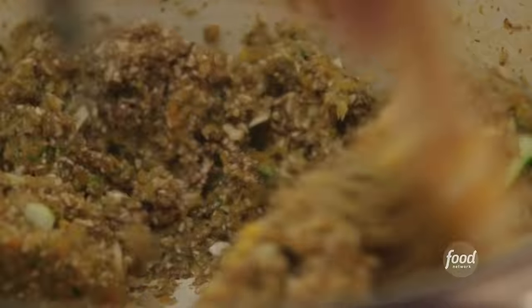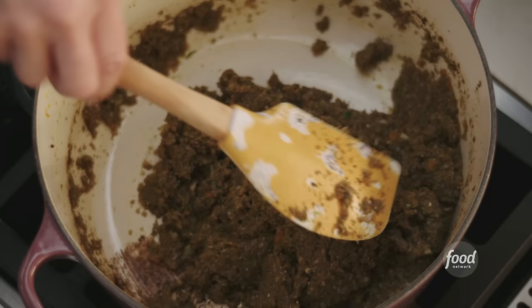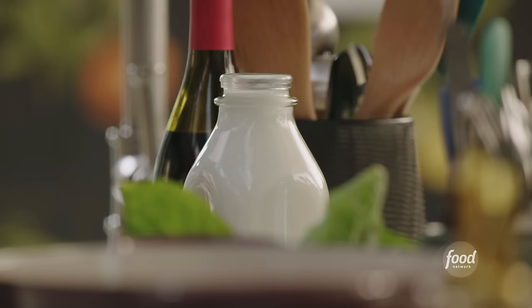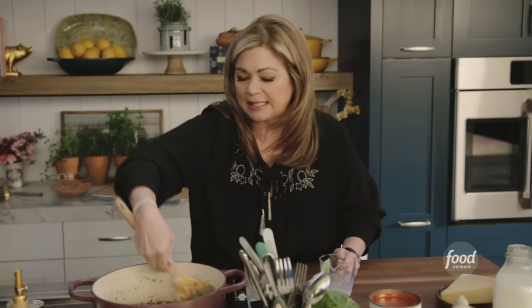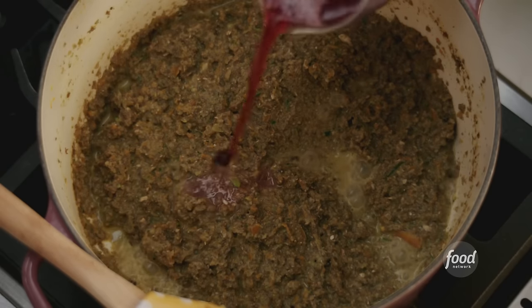Once all these veggies have softened, I will put the rest of the ingredients into the bolognese. It's so beautiful — you know it's getting closer to being done. Now in bolognese, traditional bolognese, there's milk. So we're gonna add a half a cup.